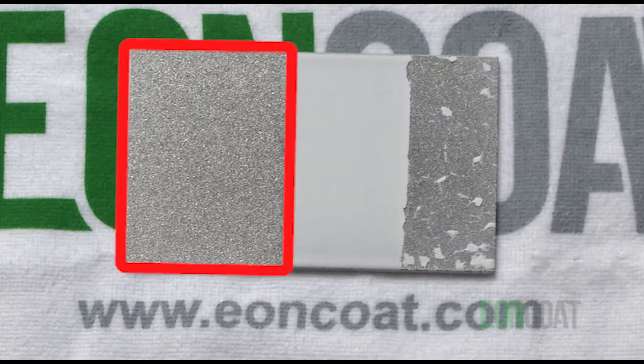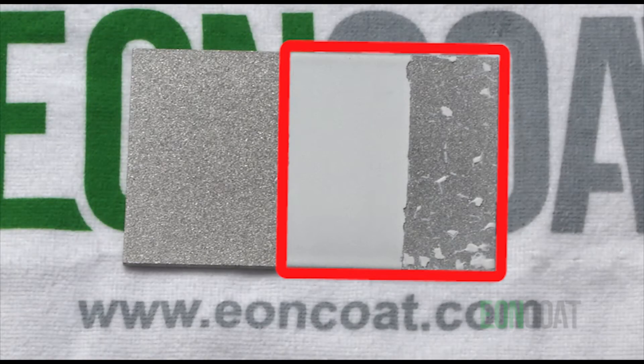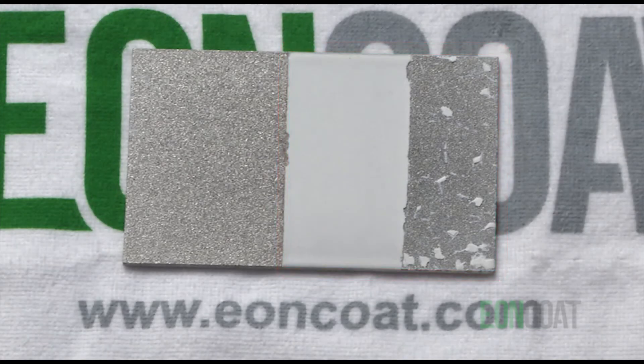One-third of the plate is bare metal, as you can see here. The other two-thirds of the plate were coated with Eon Coat corrosion-resistant coating, but you'll note that only the center of the plate has the ceramic coating still on it. That's because about 15 minutes after we coated the plate, we removed the ceramic coating from part of the plate. The purpose of this is to show you how Eon Coat has alloyed the top layer of the steel. We'll explain the significance of this after the test.